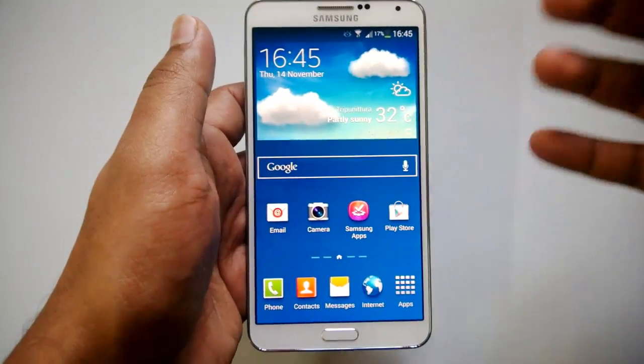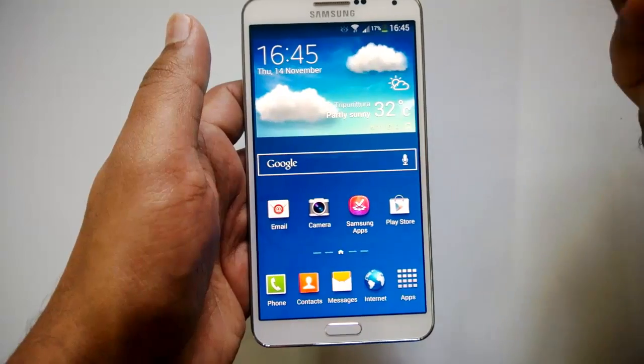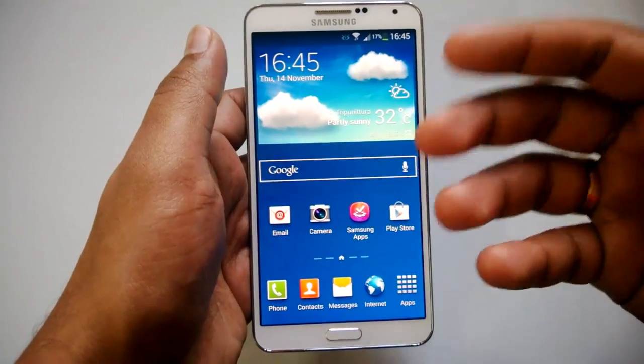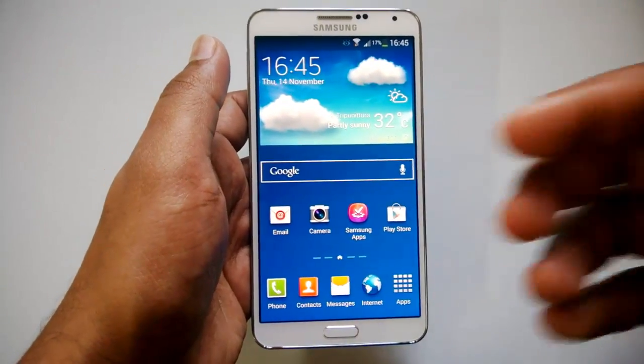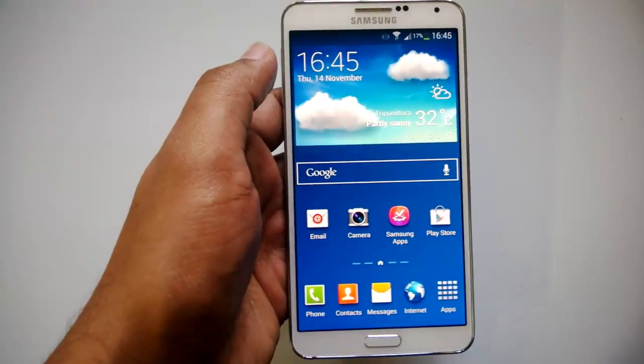Like monitors, other TVs, or other devices which have Wi-Fi. This allows you to view the Samsung Galaxy Note 3 screen on a larger display, so let's see how you can view this option.